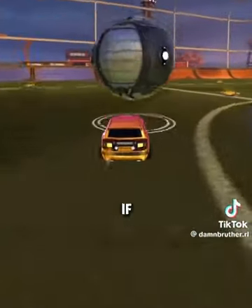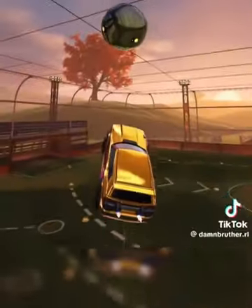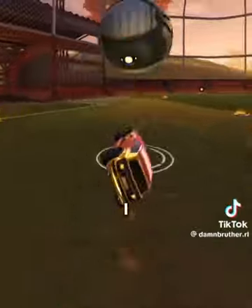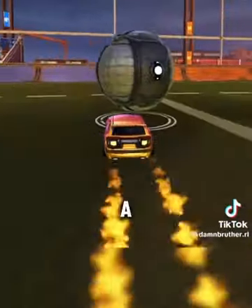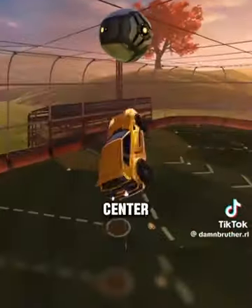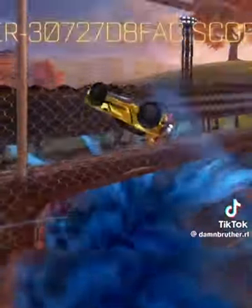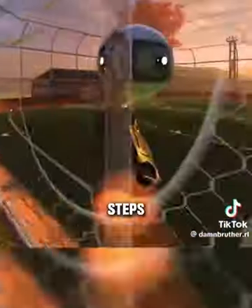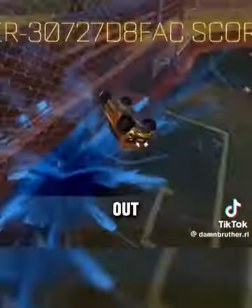I'll also show you what happens if you wait too long — these are all the little mistakes that people make. If I wait too long, I'm falling down and I don't have time to actually shoot the ball. I can get the reset, but I'm not going to be able to really get a good shot. A perfect one is going to look like this: high touch, boost towards the center, flip over, and then shoot. If you follow each one of these steps individually, you should be able to score a flip reset.